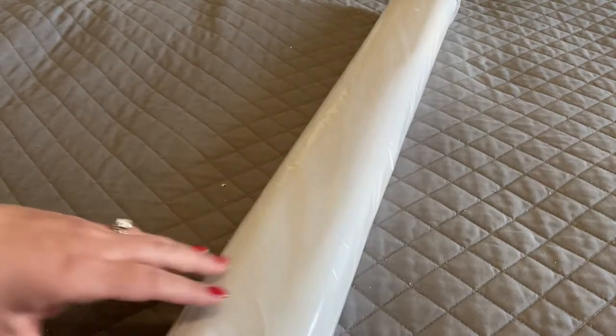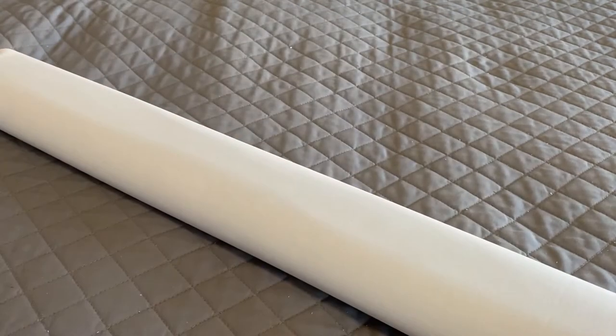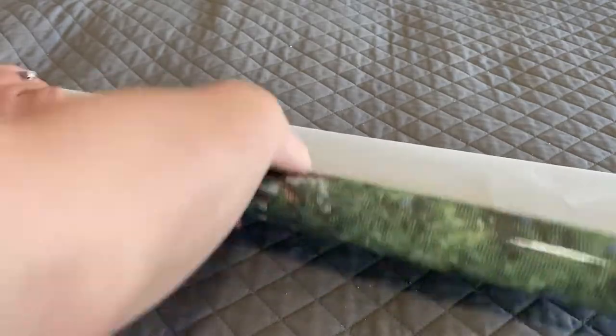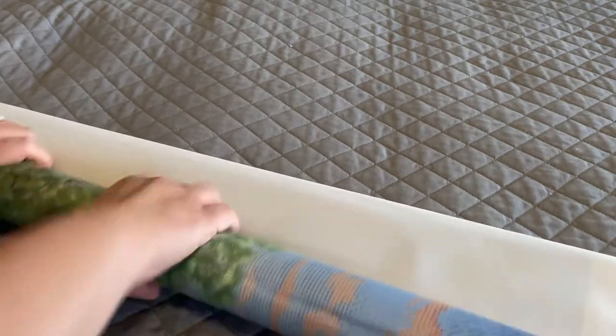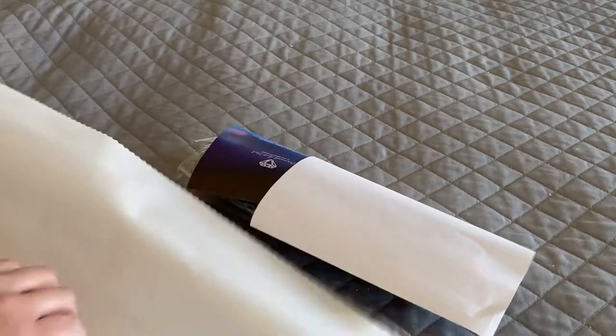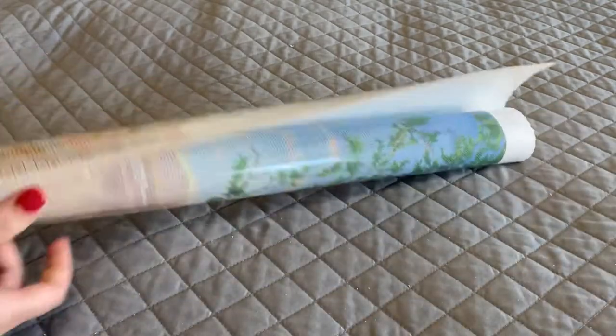Your kit is going to come wrapped in a plastic sleeve, and rolled up inside this canvas will be your drills along with a bigger inventory sticker. Diamond Art Club canvases are self-flattening, meaning if you simply unroll this out and lay it flat and give it a few minutes it should basically flatten itself out. But for the sake of time I'm going to go ahead and roll it back so that I can show you guys this canvas.